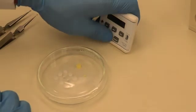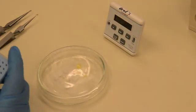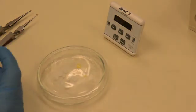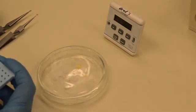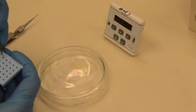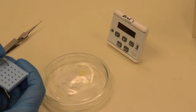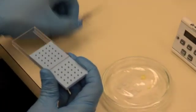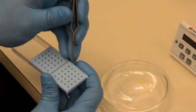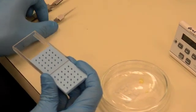Allow the grids to dry completely before storing them in a proper grid storage system. Record in your grid log which grids have been stained.